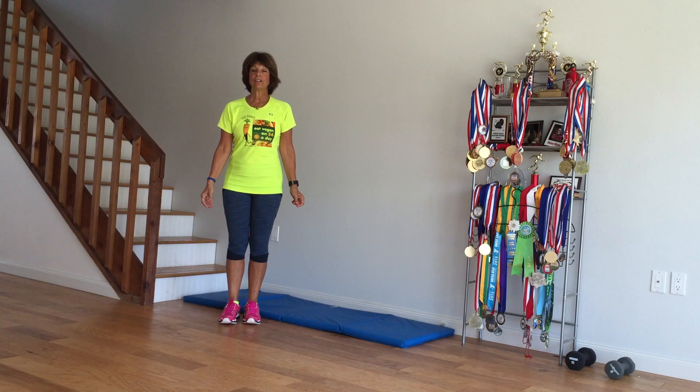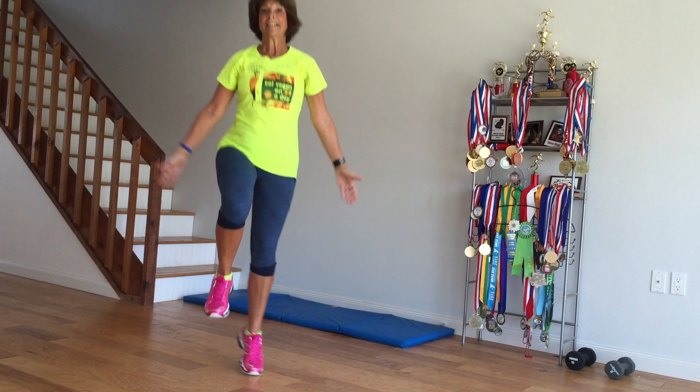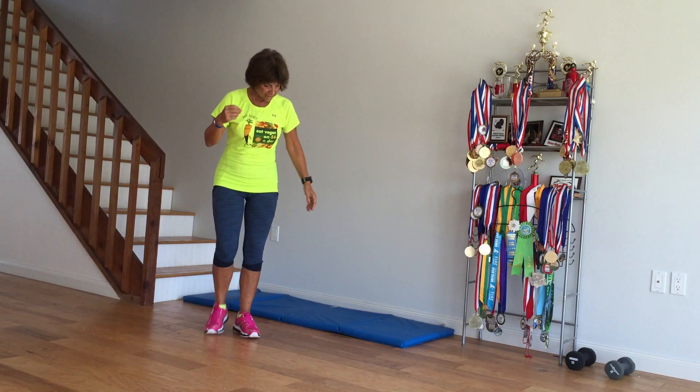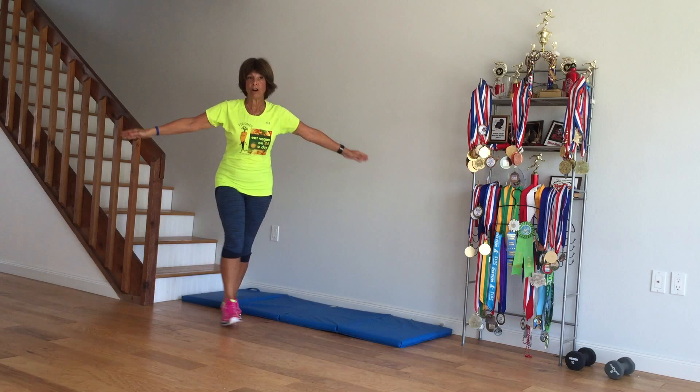Then we're going to do skipping with large arm circles. After you do 30 seconds or so of that, we're going to reverse. The next series is going to be small arm circles, and then we're going to reverse the direction of the small arm circles. I hope you're writing this all down.